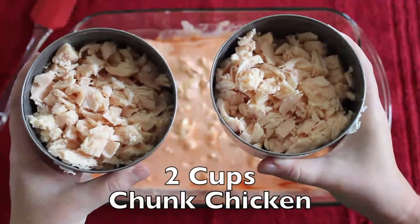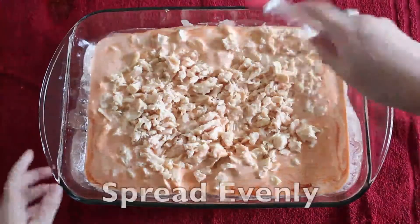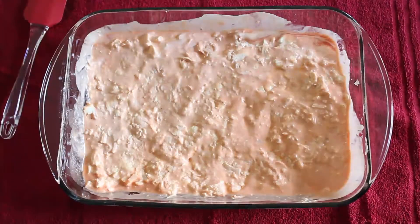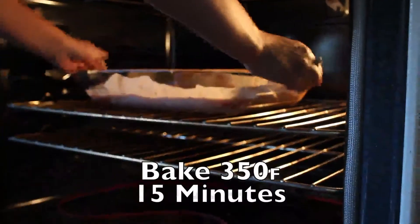Two cups of chunk chicken. Spread chicken evenly. Bake at 350 degrees for 15 minutes.